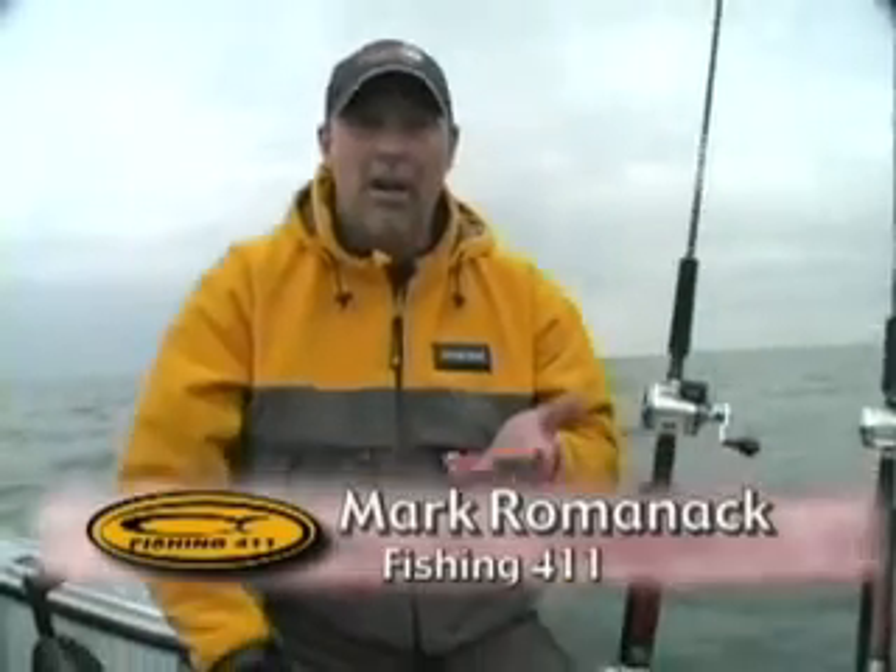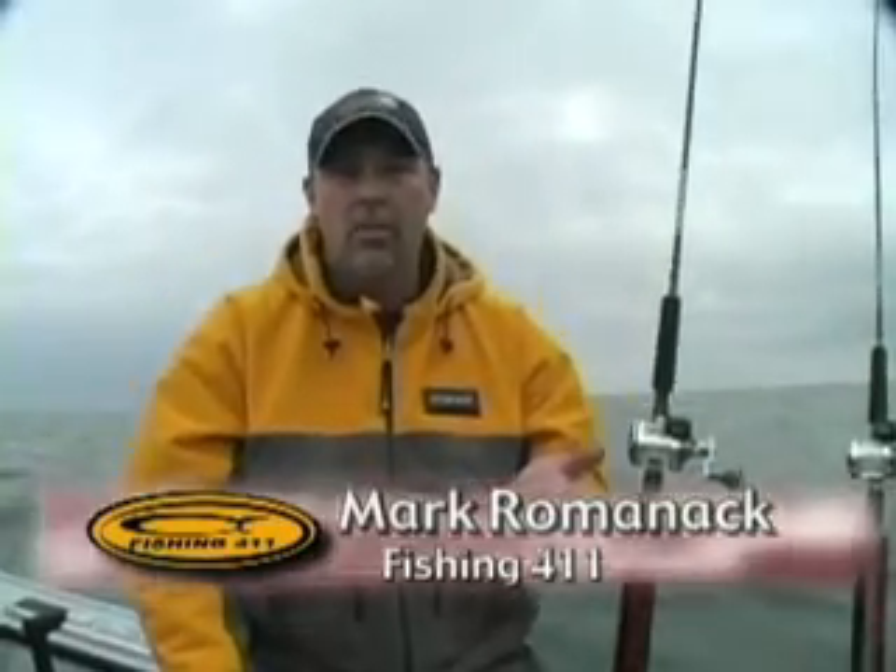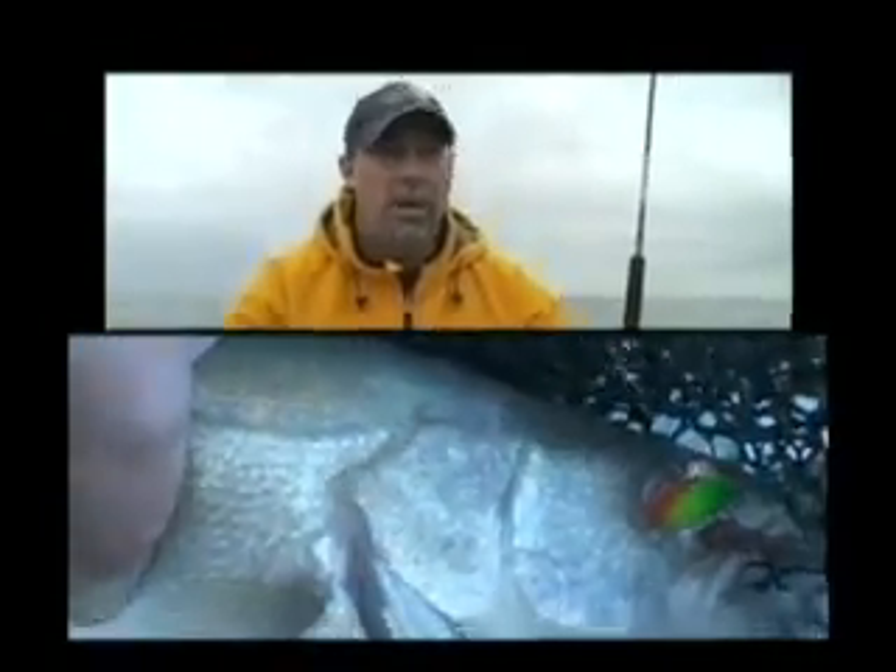Now's a good opportunity to talk about how we're catching these fish. We've only been out here a matter of minutes and we've already got three really nice walleyes in the box. What we're using is night crawler harnesses, which probably comes as no surprise — they're a very common presentation wherever you find walleye fishermen and walleye fishing.